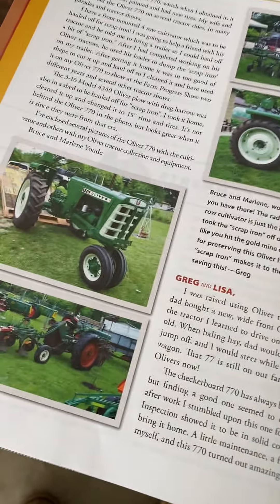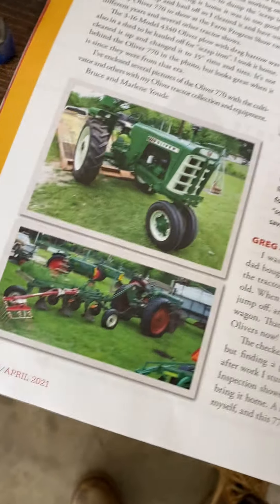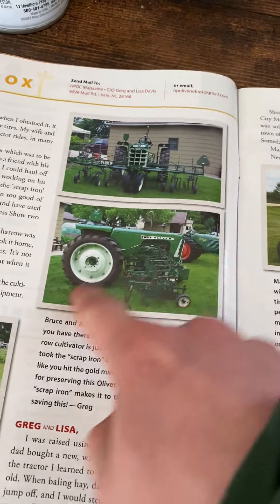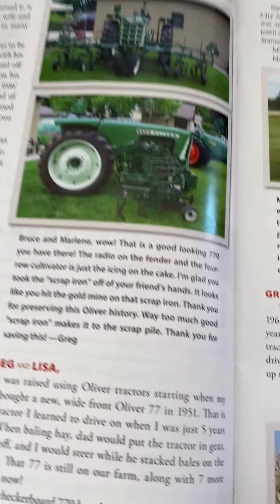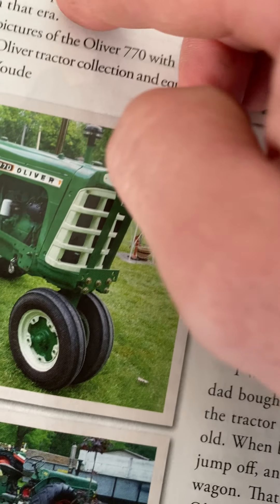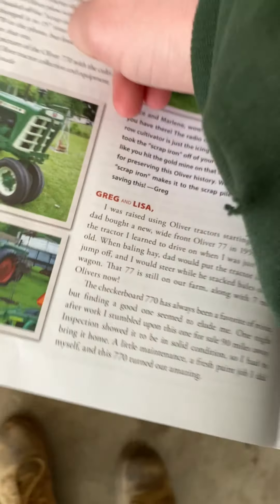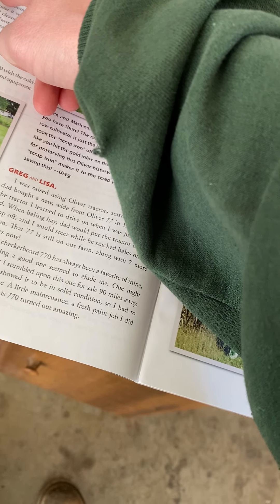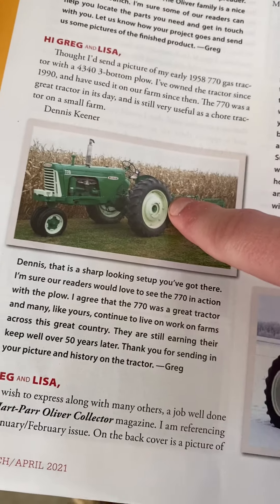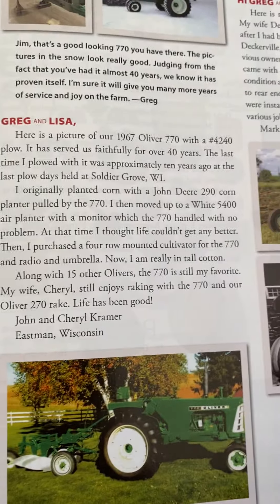Those of you that did not watch the other previous videos about Oliver history: Oliver made two 770s. This is the later version, which was designed to look like the 1600 — around when they built the 1600 and the 1800 and 1900. There's the old school 770, and this is the newer style. I don't remember what year they started these. This whole section is basically about 770s.